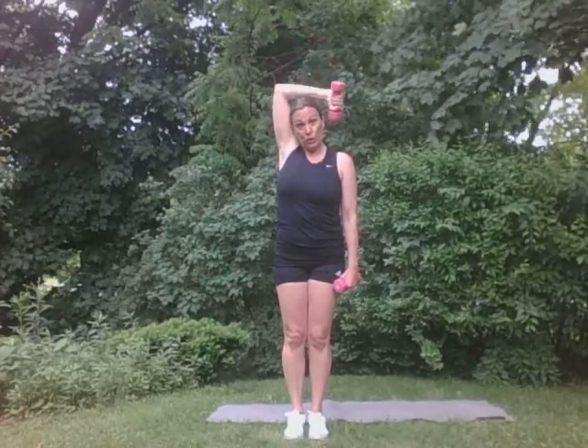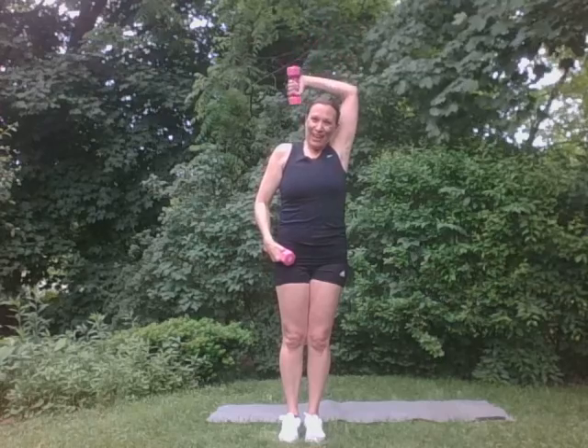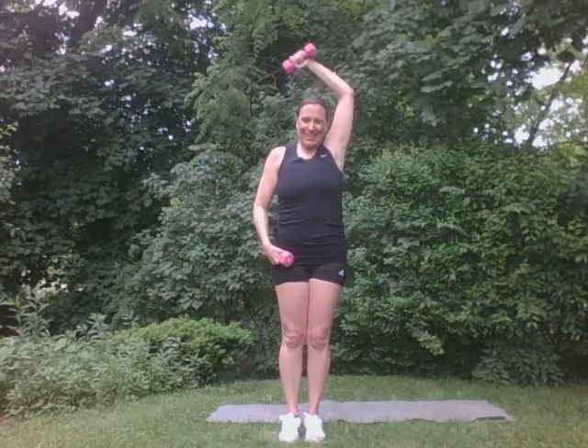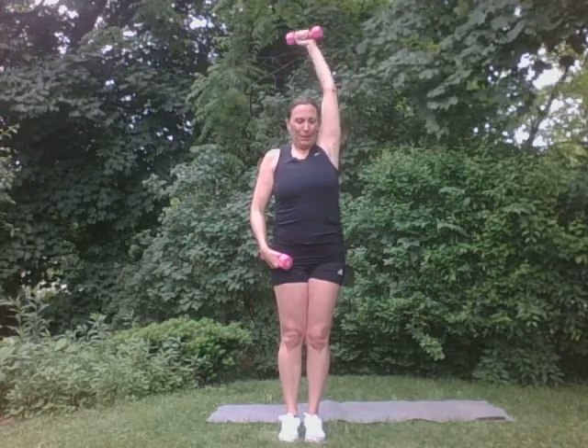We're going to keep moving. We're going to bring our arm up here. Triceps here now. Just for five. Right behind your head there. Five. Good. Four, three. Two. One. Good. The breeze feels very good out here. Three. Two. One. Good job.